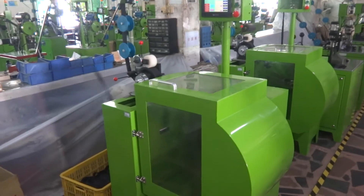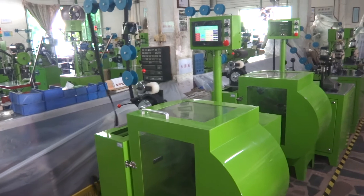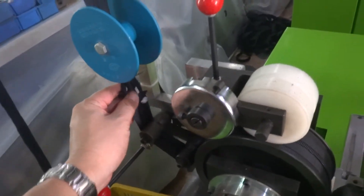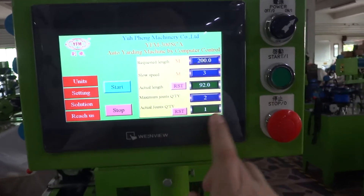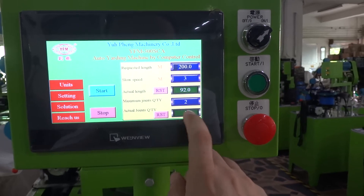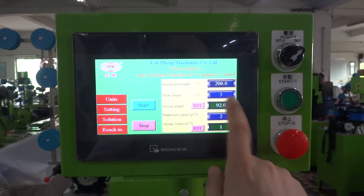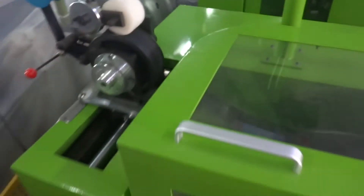Sometimes the zipper has a joint and the machine will stop. You can see now there is a joint, so the machine stopped. You can press the alarm reset. You can see the actual joint quantity — now we set it to one, meaning there is one joint in the 200 meters. At 92 meters there is one joint. You can press start again and the machine will keep running.